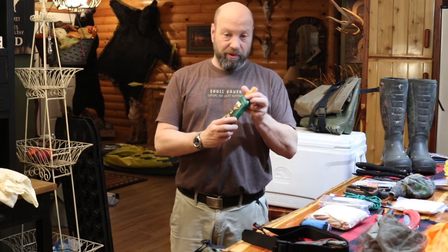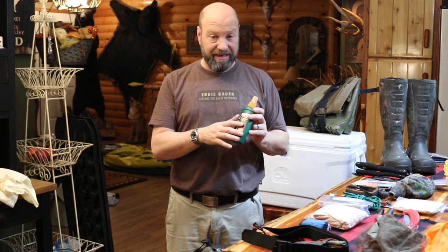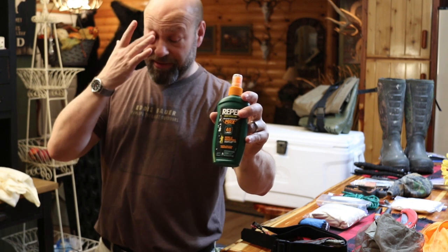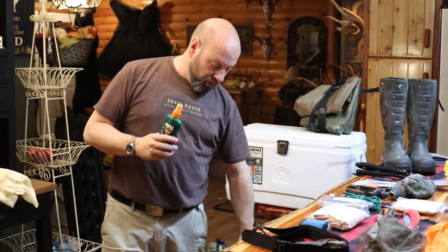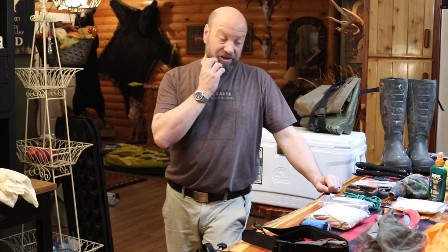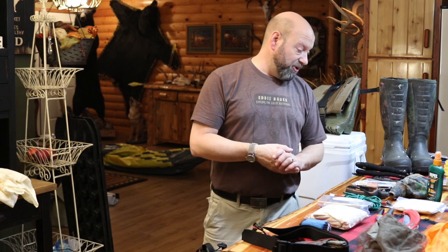Bug spray — mandatory. I told you guys if you watched my Cabela's video that I did some testing between 100% DEET and 40% DEET. This stuff worked exactly the same, I saw no difference. So I'm using the 40% because it's less oily, doesn't get into my eyes when I sweat, and it's just a lot less of a pain. I actually carry it out there with me in the very back pocket of my pack — easy to get to on the side.